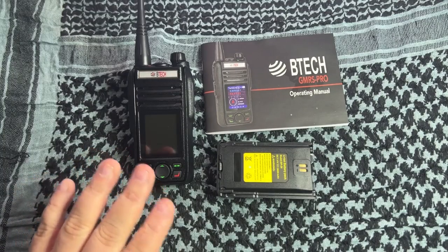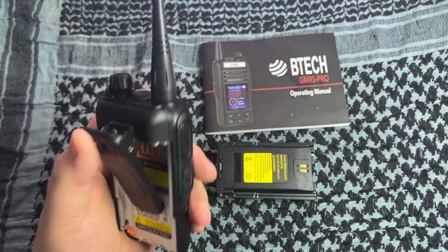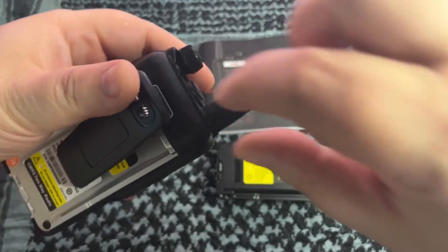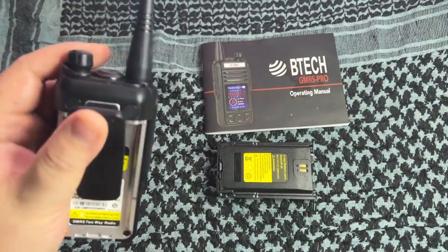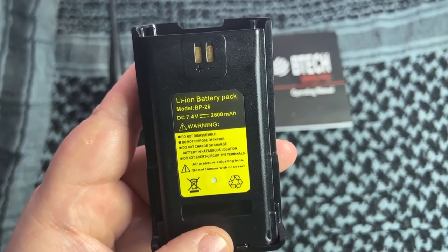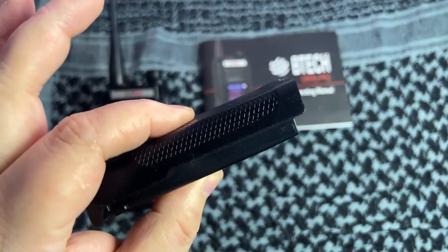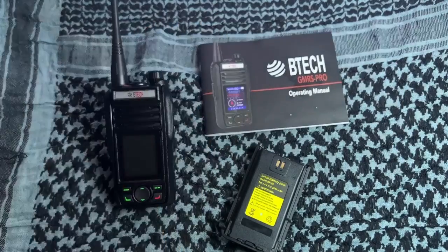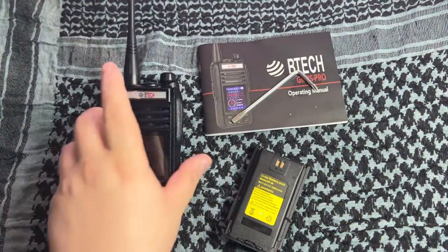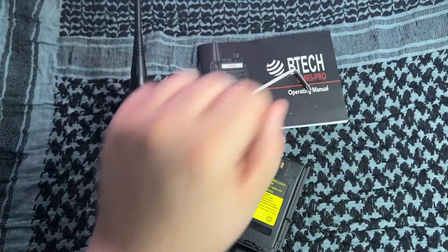What comes in the box is fairly simple. You get the unit itself, you get a belt clip - and putting that on is a pain, so get a pair of tweezers to hold the screw while you screw it in. You get the battery, which is a BP-26, a 2600 milliamp lithium-ion battery at 7.4 volts - pretty beefy. You get the BTEC manual and a tool which helps you put the belt clip on. It's a very good little screwdriver.